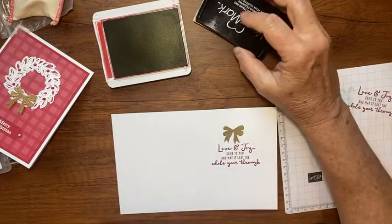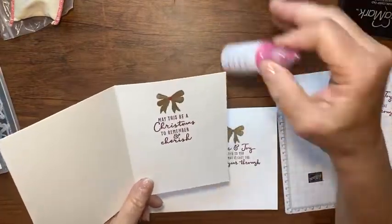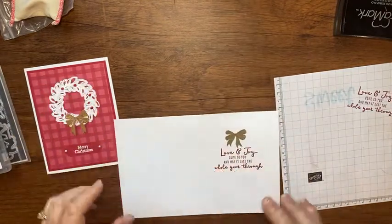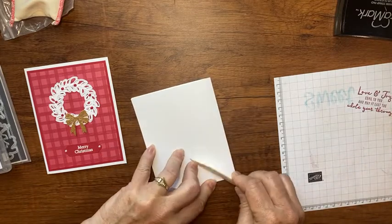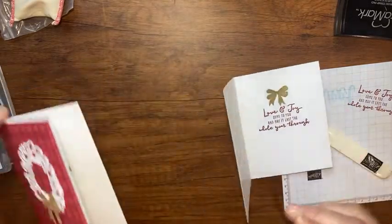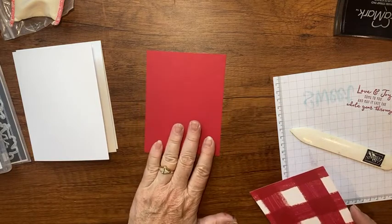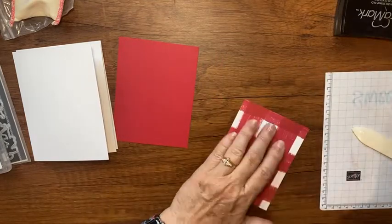And there you go — that's the inside of the card. On my sample card I did take some pearl enamel effects and put a little dot right there on the inside. I'm not going to do that on this one since it takes time to dry, but you could do that too. I'd love your feedback on whether it looks better with or without the little enamel dot.